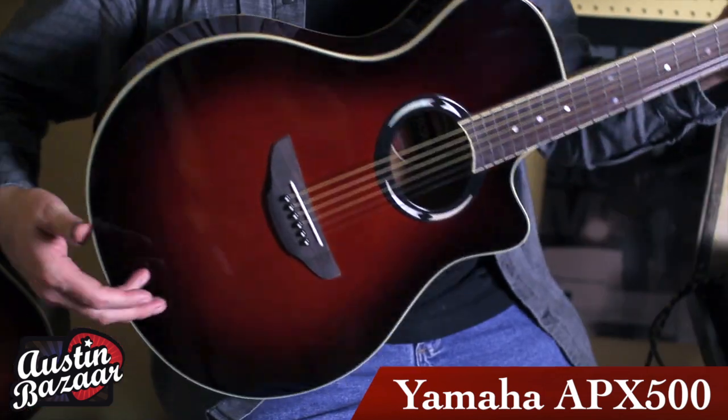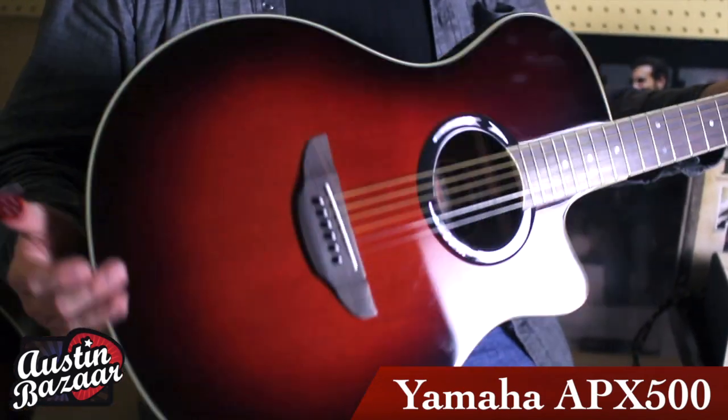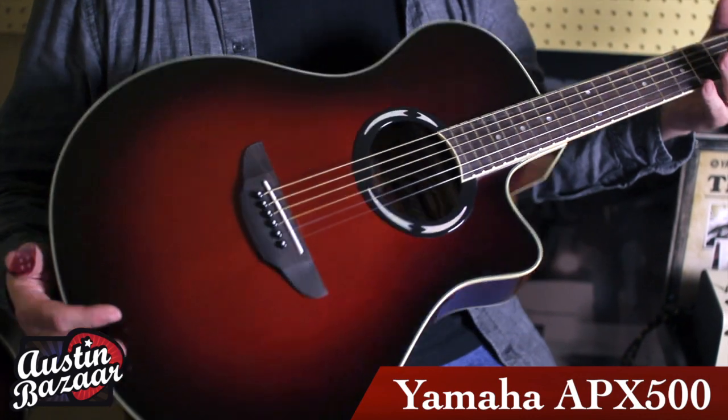The guitar also features a real slimline body. This is a real strong point for those of you that have a slight build or electric guitarists that are playing on stage and find going to a deep body instrument not as appealing — it's a little bit too much of a change. And you're also going to get a little bit more compressed sound with this, so you probably won't have to worry so much about feedback.